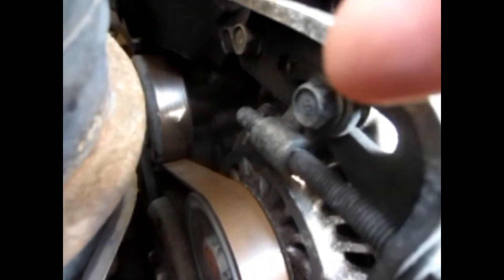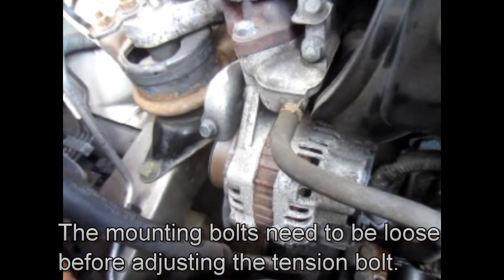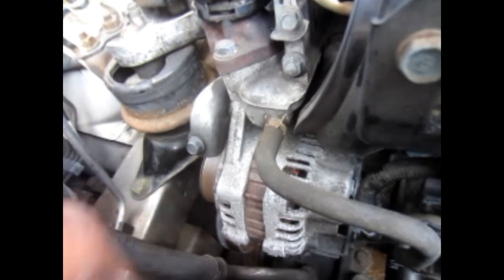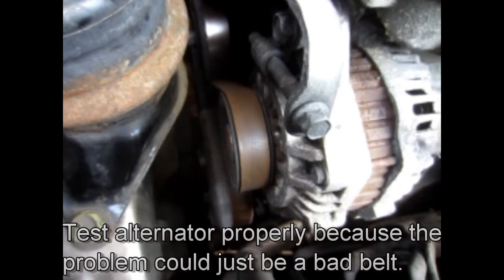I've doused it with a bit of penetrating oil, and the bolt at the lower bracket as well. So there's a good chance I'm probably just going to replace the alternator altogether, and while I'm at it replace the belt as well.